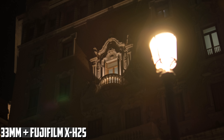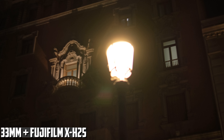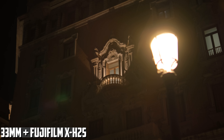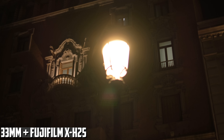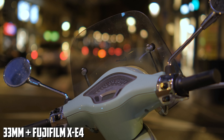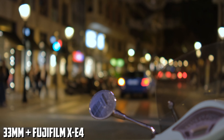I also tested the lenses in low light and contrasting conditions, and they worked pretty well. I also tested them on older Fujifilm models, like the X-E4, and got very good results, as you can see in this footage here.